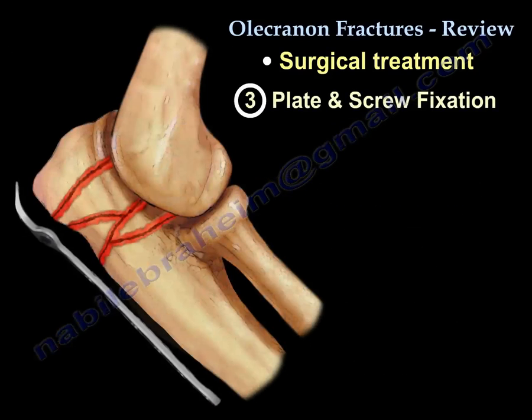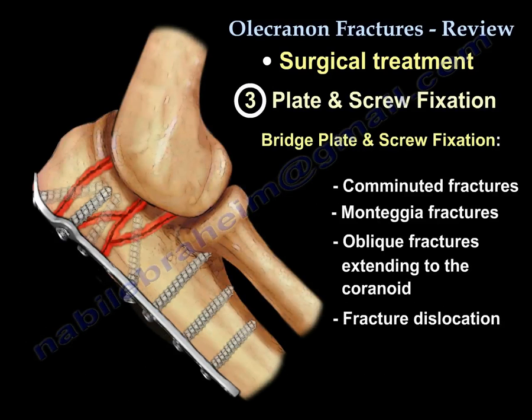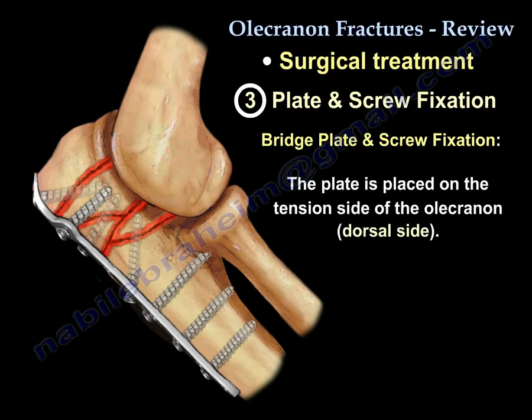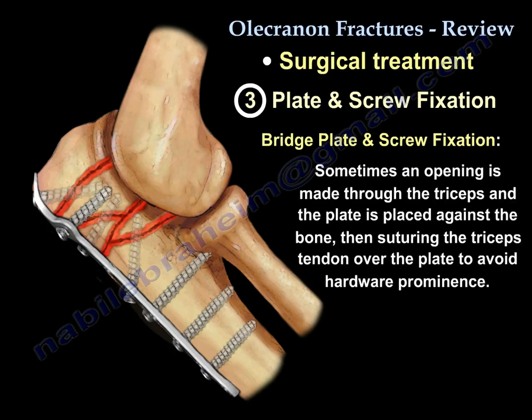For plate fixation, use a plate and screw fixation for everything else: comminuted fractures, Monteggia fractures, oblique fractures extending to the coronoid, and fracture-dislocations. You will use a dorsal plate, placing it on the tension side which is the dorsal aspect of the olecranon. Sometimes you make an opening in the triceps and put the plate against the bone, then suture the triceps on top of the plate to avoid hardware prominence.